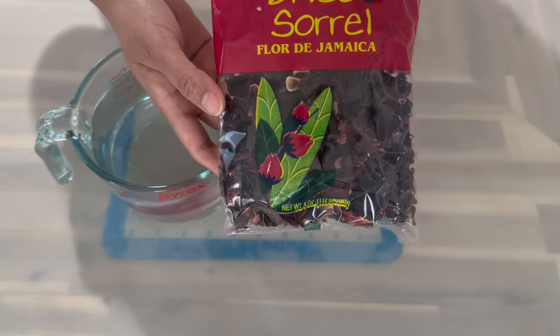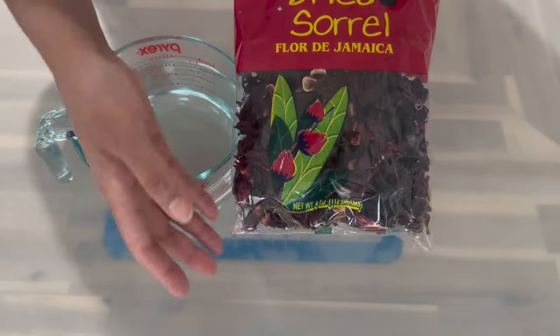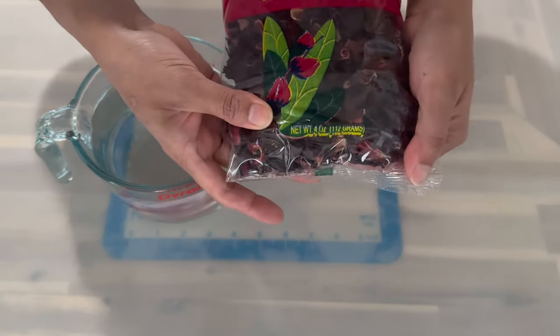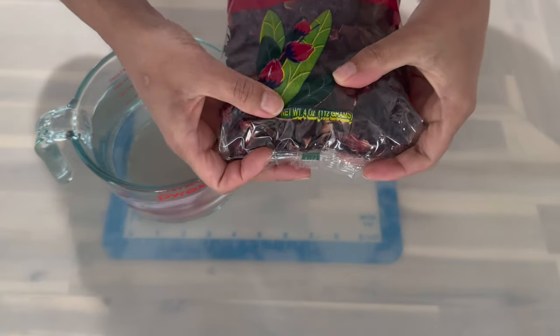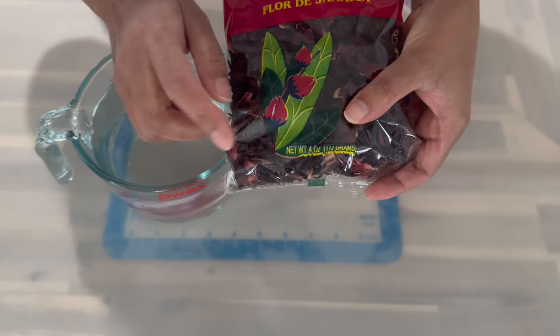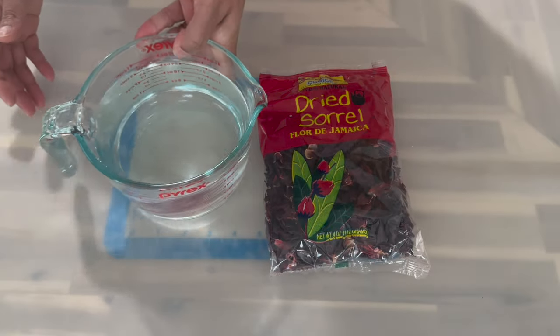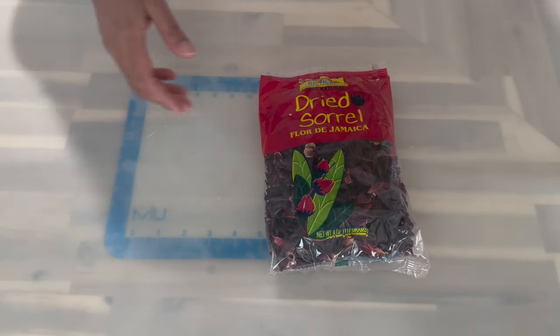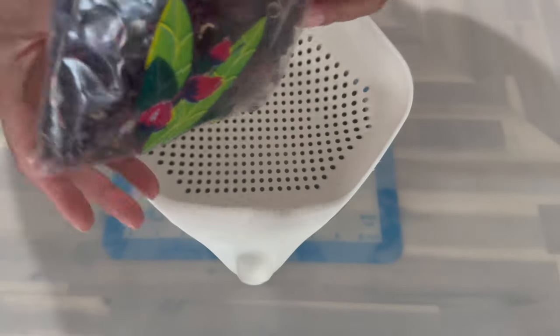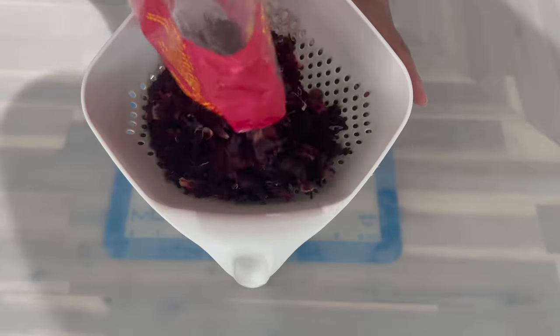I'll be using some water. I also have here some dry sorrel — it's a product from Jamaica, it contains four ounces which is 112 grams. I really would have loved to use the fresh one but where I'm living it's very hard to get. Now let's place our water to the side and, using a strainer, I'm going to empty my sorrel and give it a quick rinse before we put it to boil.